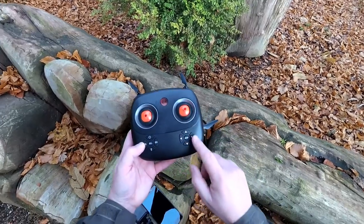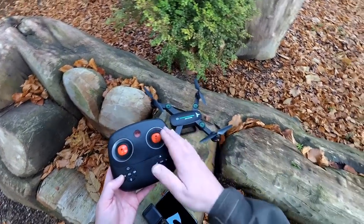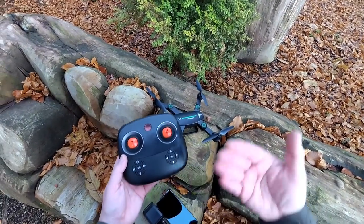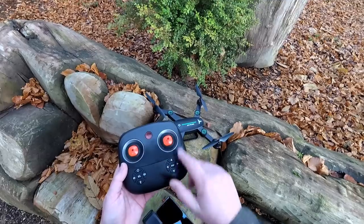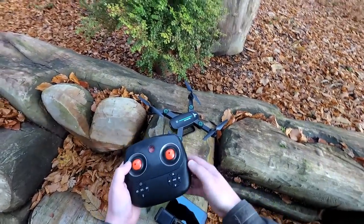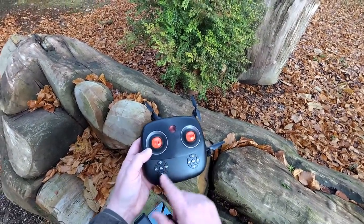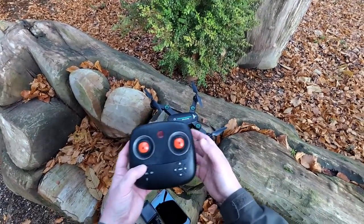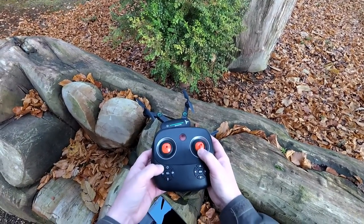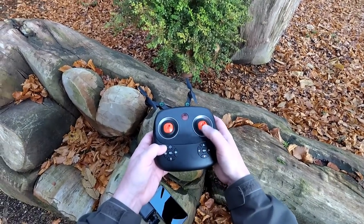This adjusts the trim - if it's not flying correctly and keeps drifting one way in a still-air environment, either indoors or a very calm day, you can adjust the trim. There is also a calibration method on this one and I'll show you that when we get going - I'll calibrate it before we take off. These ones are all nice and clearly marked. This one also has a headless mode.